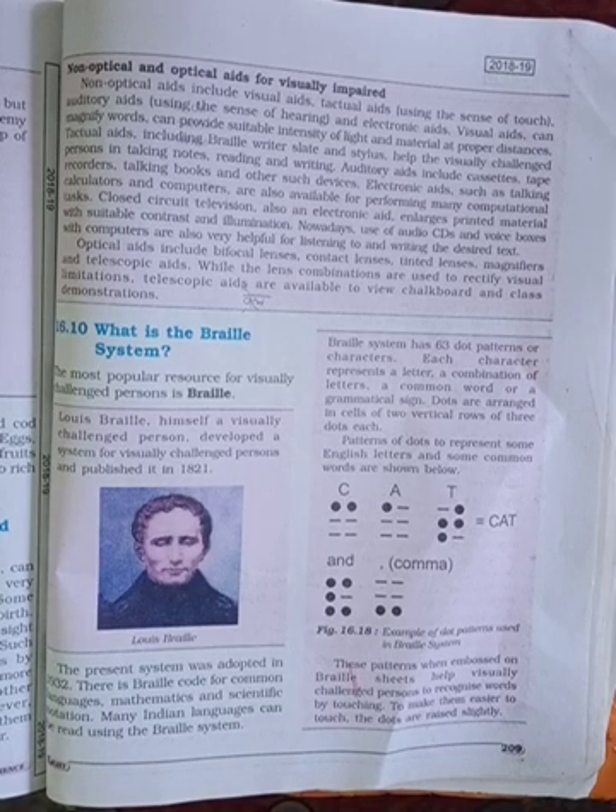The most popular resource for visually impaired persons is Braille. In 1932, Braille codes were adopted for common languages, mathematics, and scientific notation. Many Indian languages can be read using the Braille system.